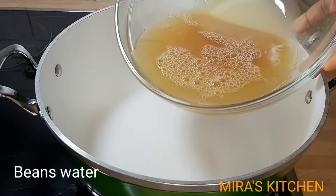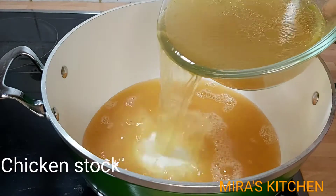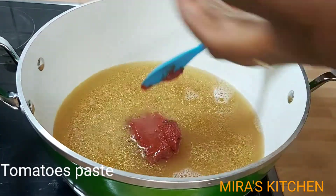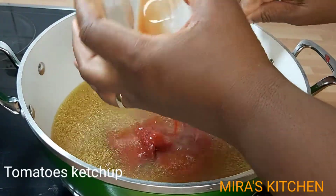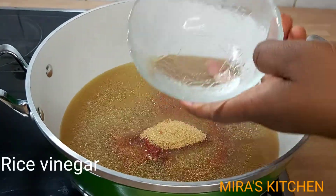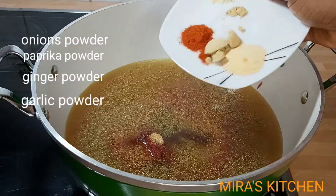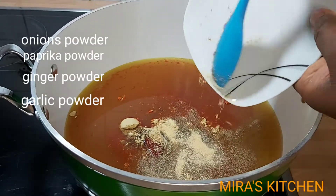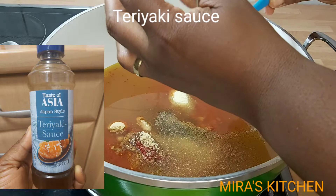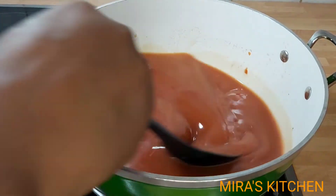In a clean pot, I'll be adding in all my ingredients: beans water, chicken stock, tomato paste, tomato ketchup, brown sugar, rice vinegar, salt to taste, paprika powder, onion powder, ginger powder, garlic powder, and teriyaki sauce. I'm going to stir everything together until it is nicely dissolved.